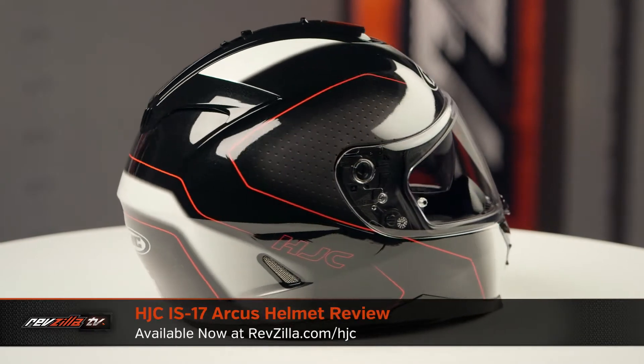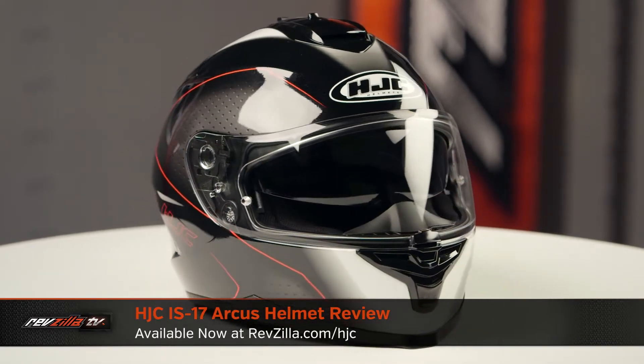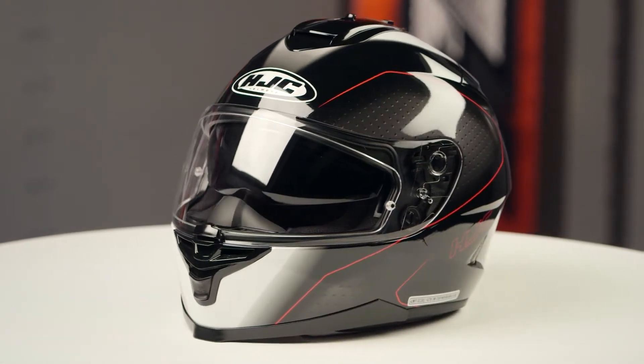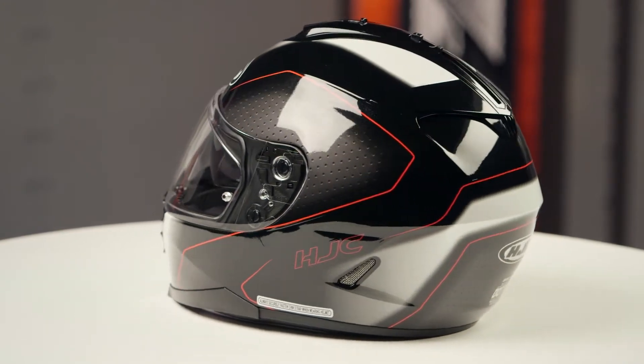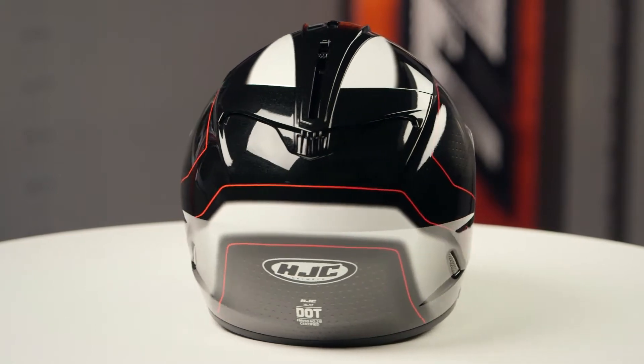On the table today we have the HJC IS-17 Arcus graphic. If you're not familiar with the HJC IS-17 series of lids, they're constructed using a polycarbonate shell. They have an intermediate oval head shape, and they come in sizes ranging from extra small up to 2XL with two shell sizes and two EPS liners.